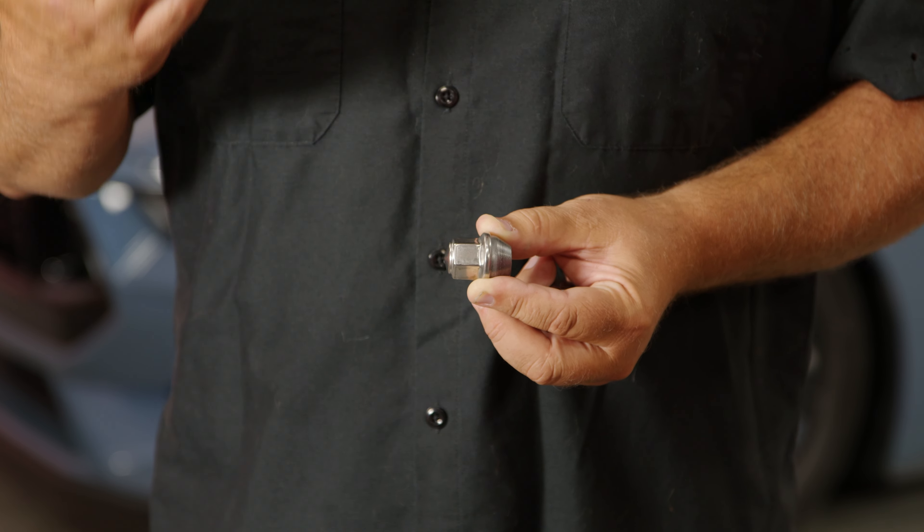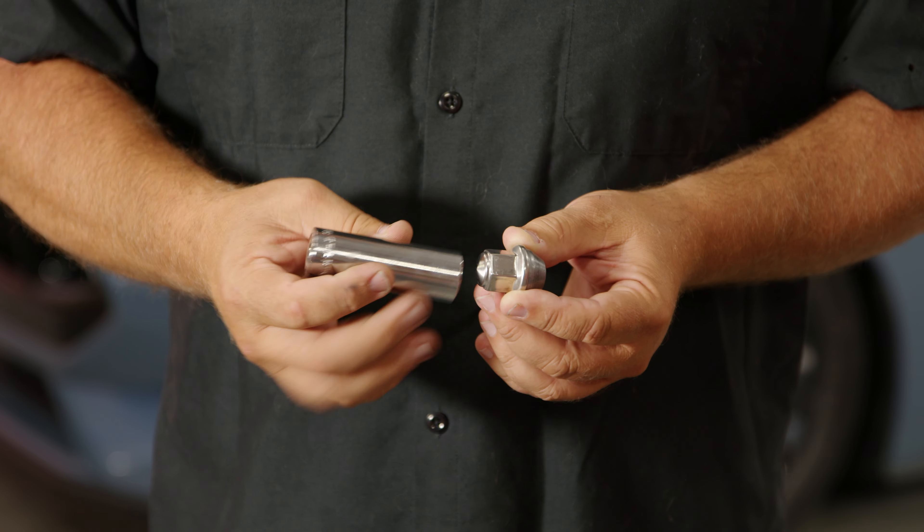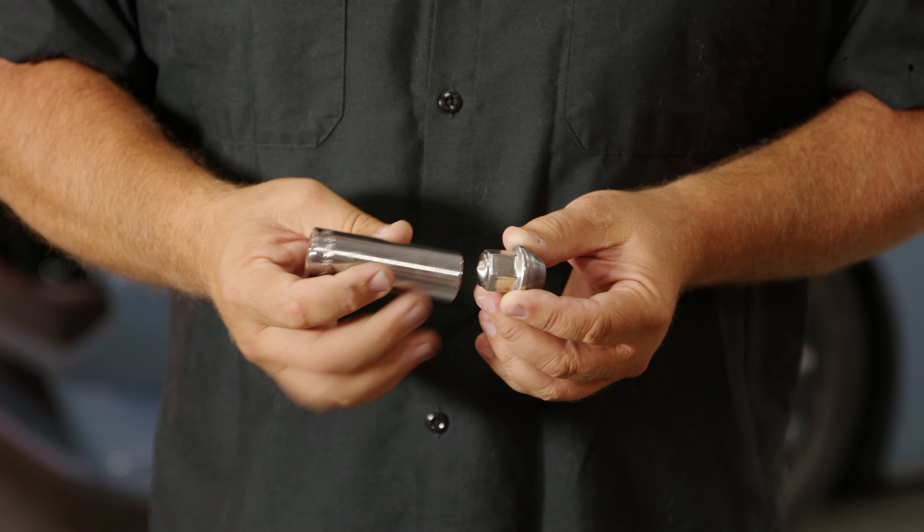This is the factory 14-millimeter by one-and-a-half lug nut that comes on your 2024 Mustang. These, I'm assuming, are built to save cost because it's a two-piece lug nut, which is fine when the car is brand new, but as the car ages, this can actually get condensation and swell.